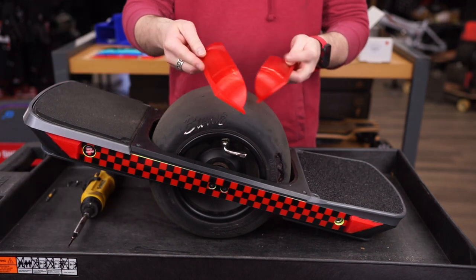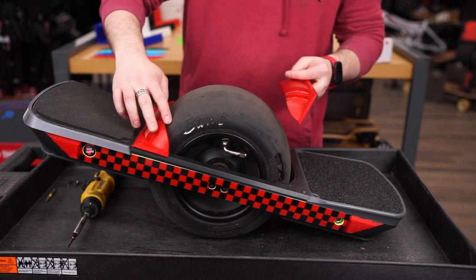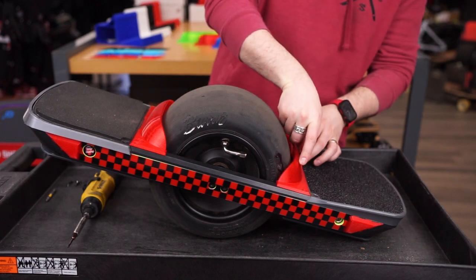You're going to take your flare fender. The notch is going to go in the front by the light bar. You're going to place them where they go and align the holes.